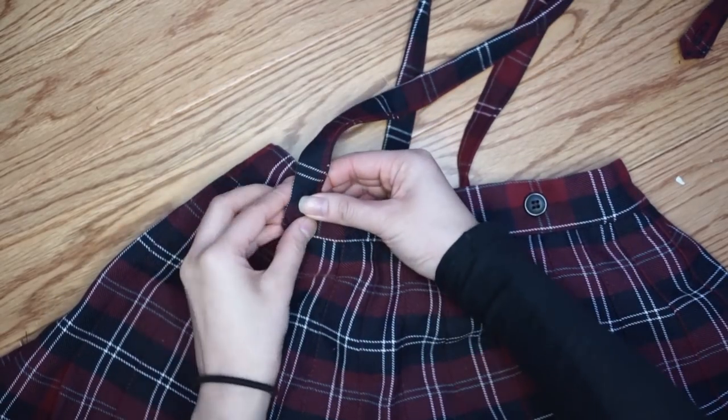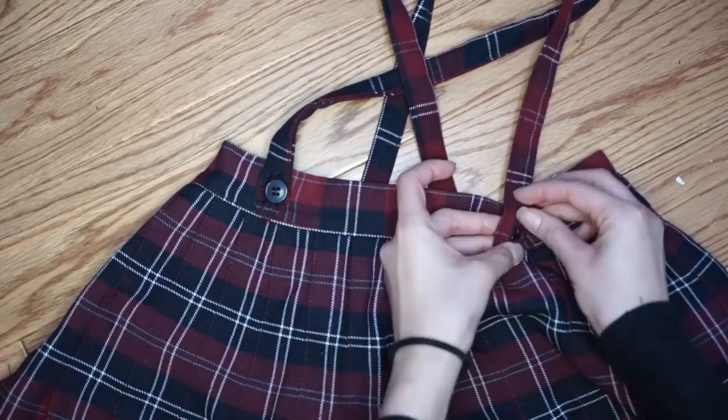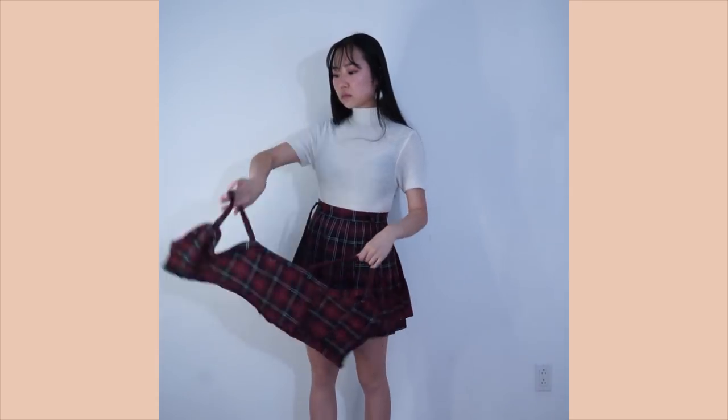So this is the final look. I really like this DIY because you can style this in different ways — you can wear this as a skirt with the suspenders, or as a two-piece matching set, or even just as a dress when you connect the two pieces together.